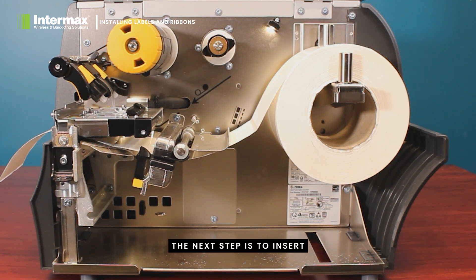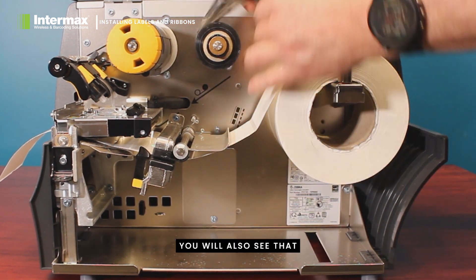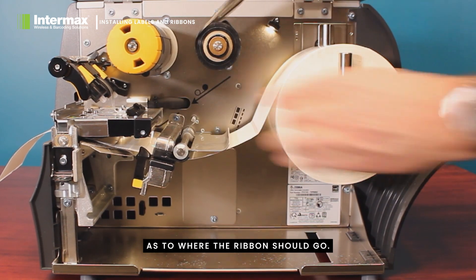The next step is to insert the ribbon on the ribbon supply spindle. This occurs just by pushing it straight on. You will also see that there are indications as to where the ribbon should go.